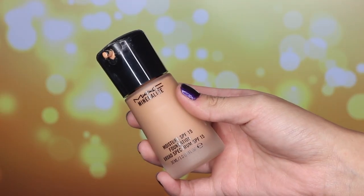The foundation I chose to use for this is MAC's Mineralize Moisture Foundation in the color NC40. I decided to use this foundation because it gives off a nice dewy look. If you don't set it with any powder, it just has that dewy look all day and gives you that nice healthy glow.